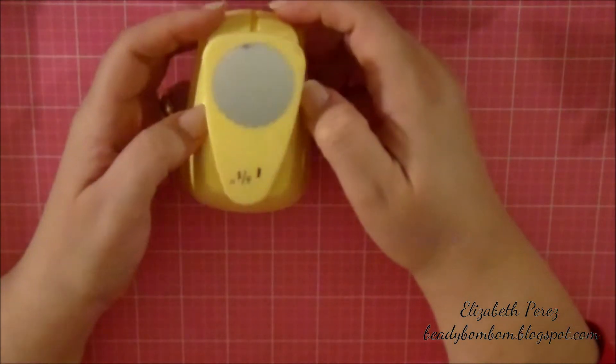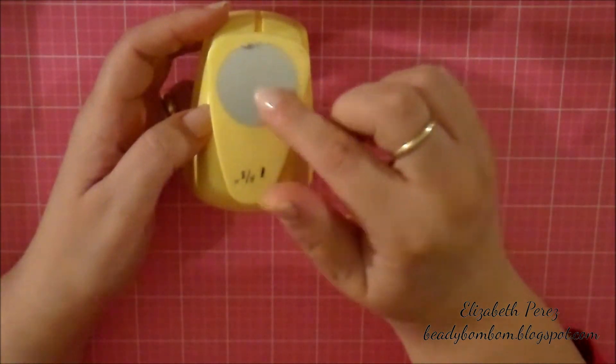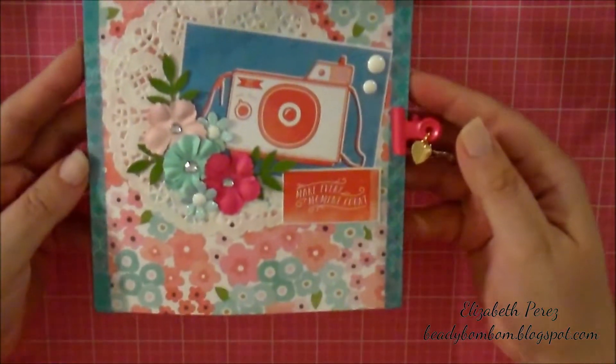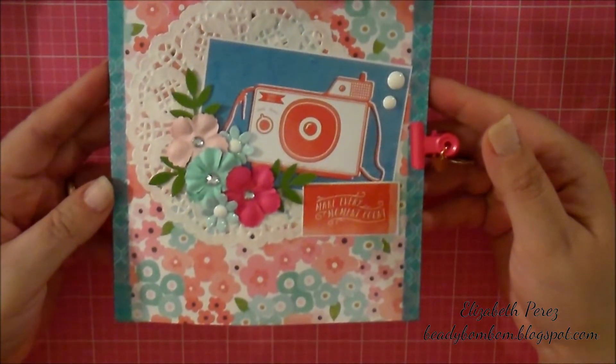And I used my one-and-three-eighths round scallop punch. So let me go ahead and share with you what I made. Very simple, but I love how it came out.